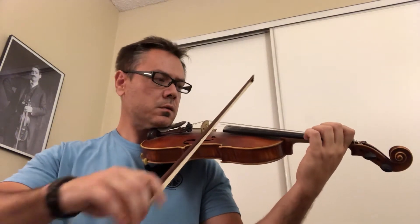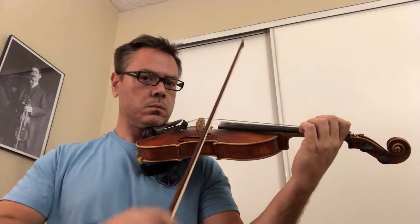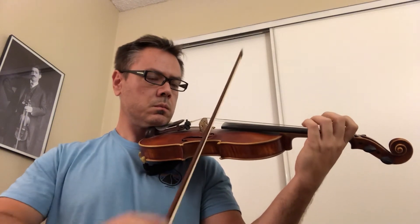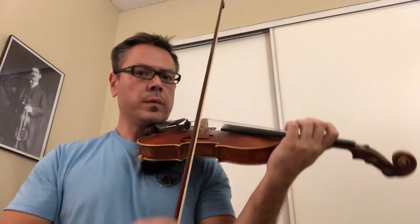In the meanwhile, you can just practice open strings.